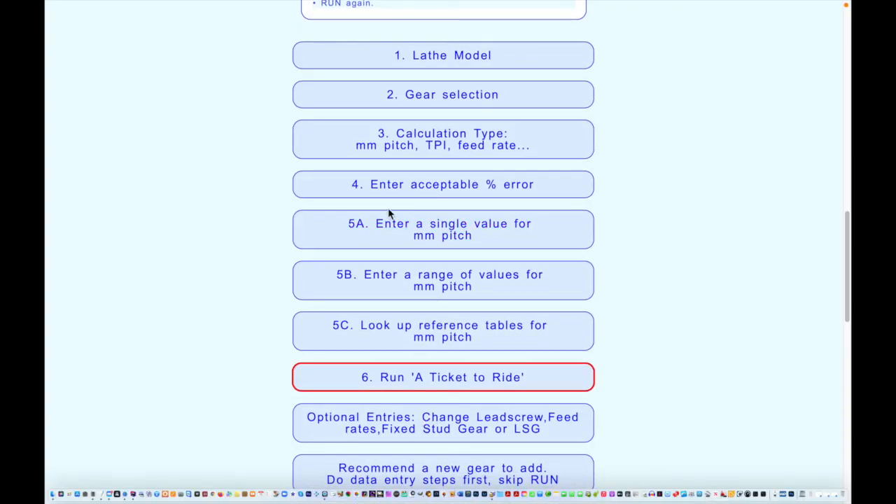Now the next step is to decide what kind of thread we want to cut — whether it's millimeters or threads per inch, or a feed rate. We have to enter the acceptable error and then enter the pitch we want, and then we can click Run. We'll do all that in our next session, so that's the end of this video. Thanks for watching.